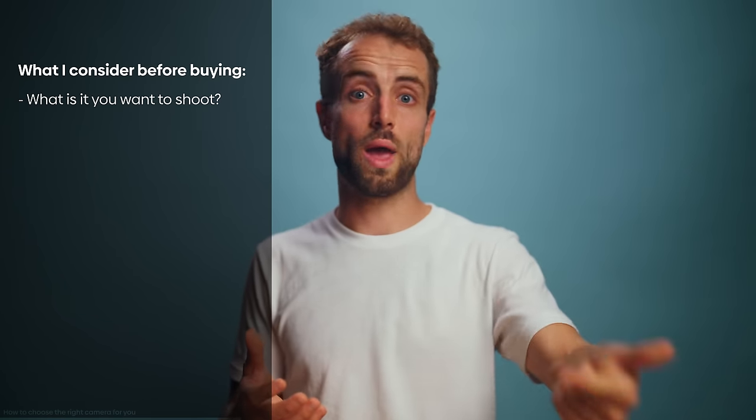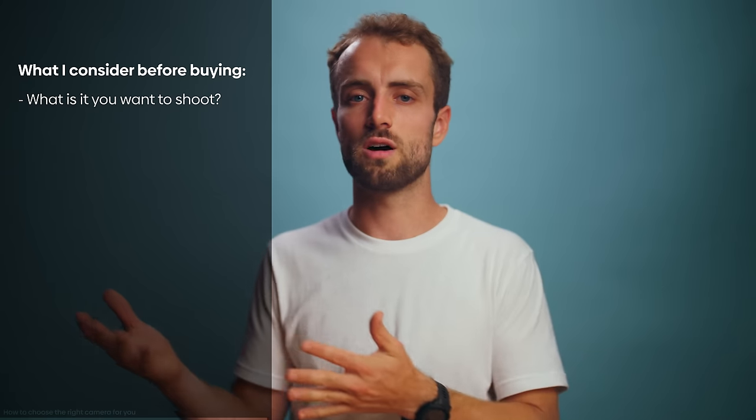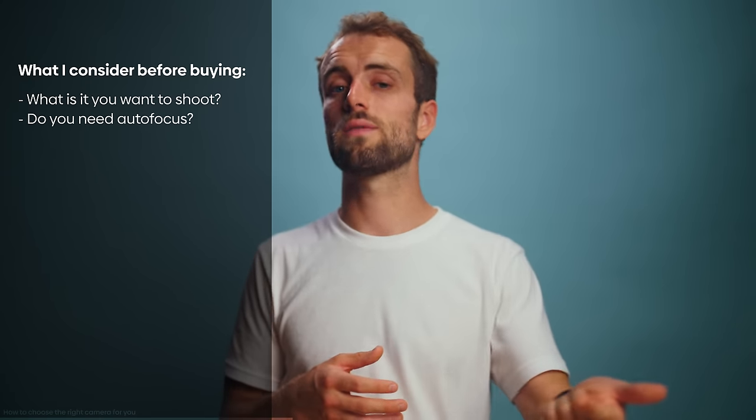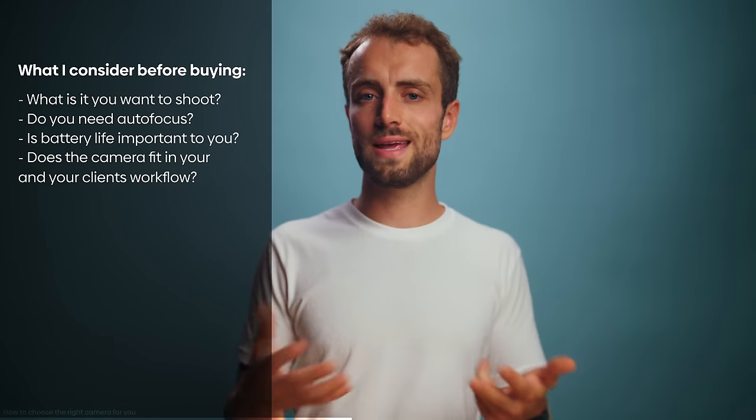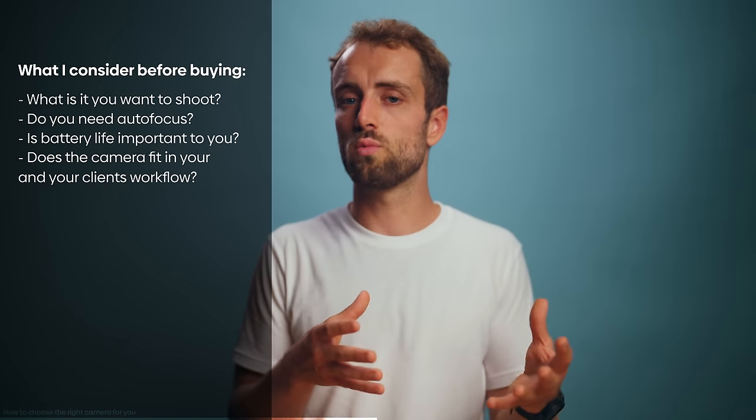The points I would focus on when choosing a camera system are: what do you want to shoot — travel films, weddings, short films, documentaries, corporate? Do you need autofocus? Is battery life a big issue? But also — and this is often overlooked — does the camera fit into your and your client's workflow? For example, I'm working on a big TV shoot right now and Blackmagic RAW was simply not an option, mainly because my client's entire post-production workflow is built around Sony cameras. All these factors should be taken into account before pressing that buy button.